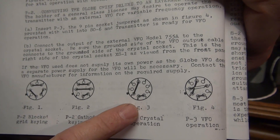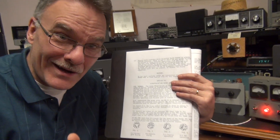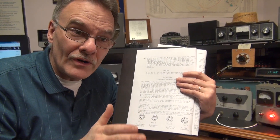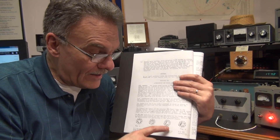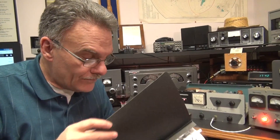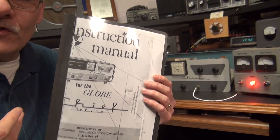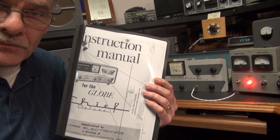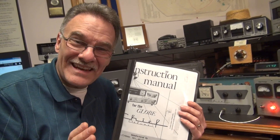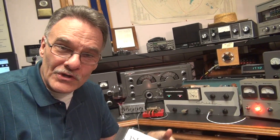That accessory plug routes your filament voltage and high voltage. They used a deliberate 9-pin and 8-pin plug so you can't mix them up. However, if you don't have that information you're never going to get the Globe Chief to turn on — the 807s will be cold because they ran the filament voltage through the plug. If you need any information from the original manual, I have it and I'd be glad to provide it. I do plan on scanning the book and uploading it so you guys can have it. I hope you enjoyed the video — we'll see you again.